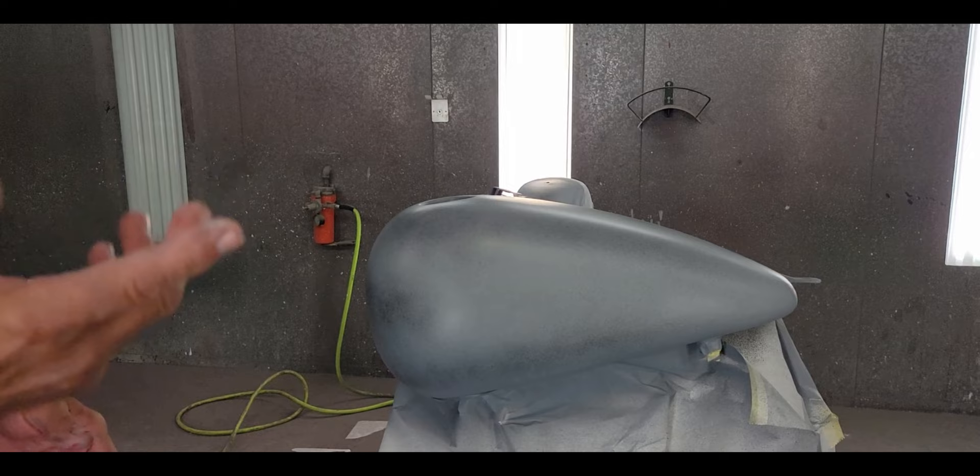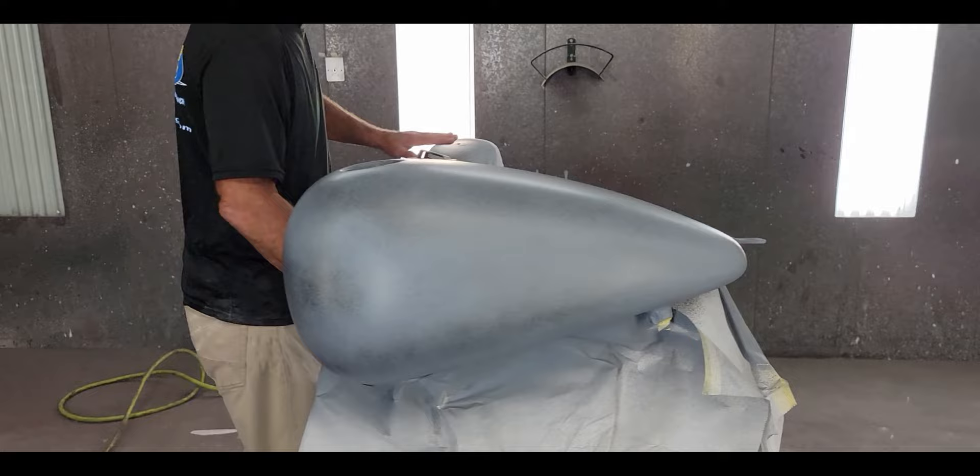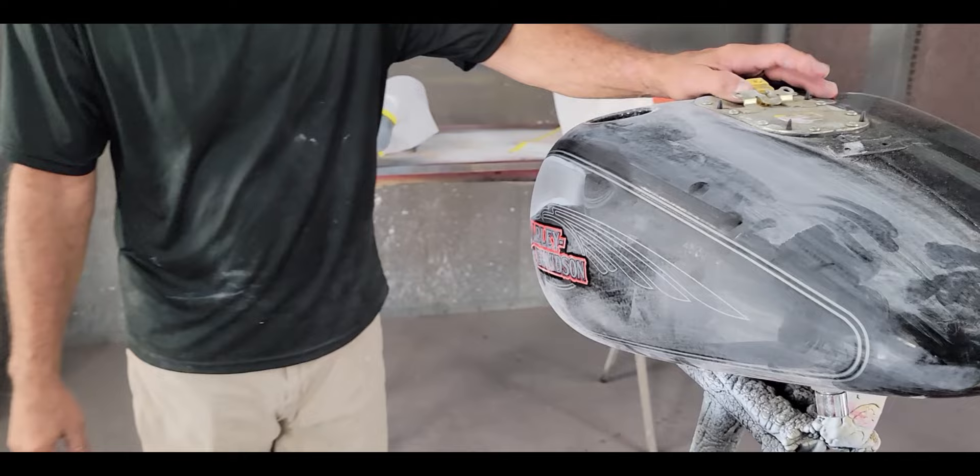We're going to let this cure, probably overnight, then block it out. The sun's not out so usually I can cook it; I could possibly paint this at the end of the night but I'm not going to rush it. I did get the fender done - that's all primed and guide coated. I wanted to show you something else that has nothing to do with that job - I just took this in.